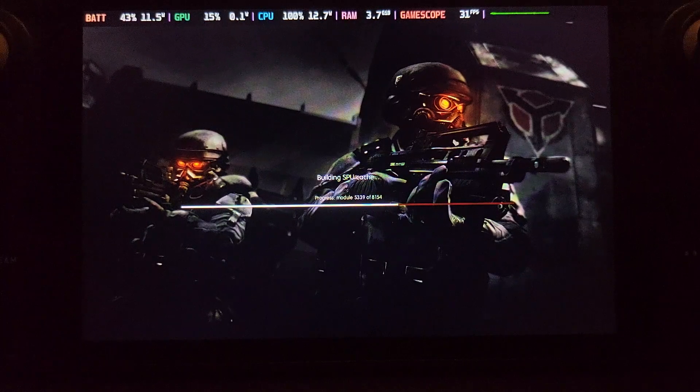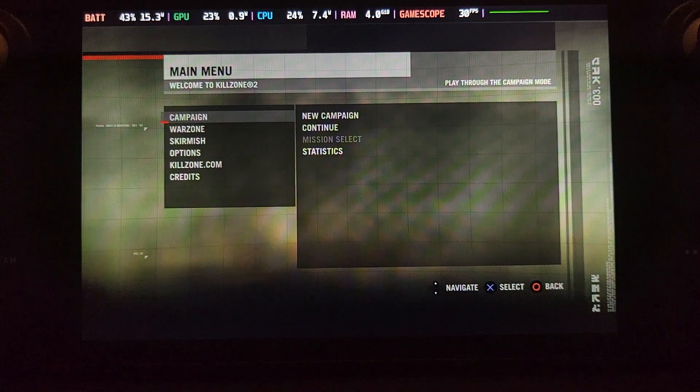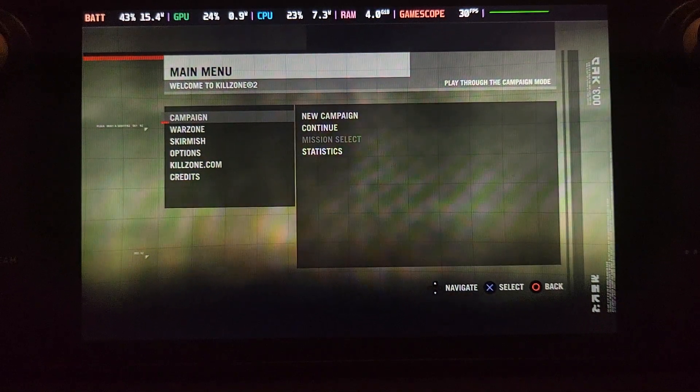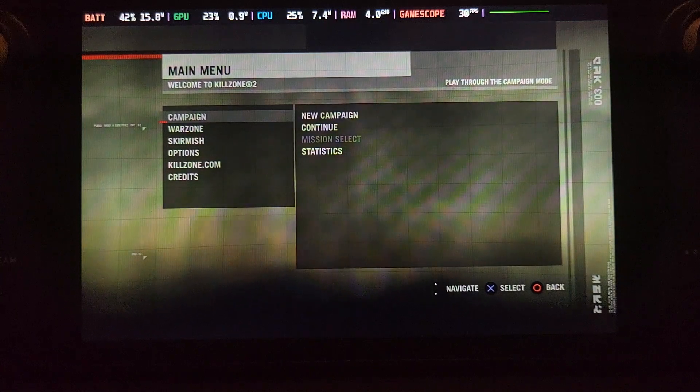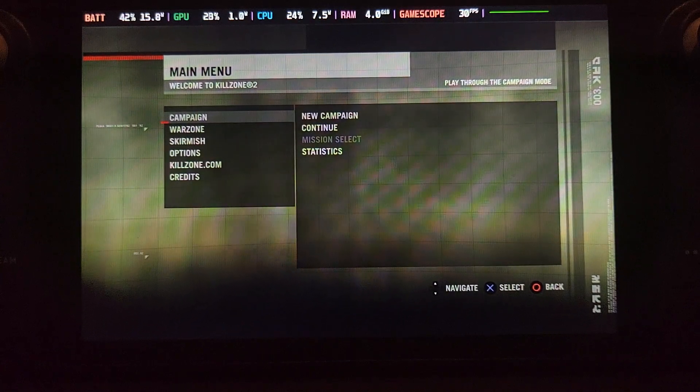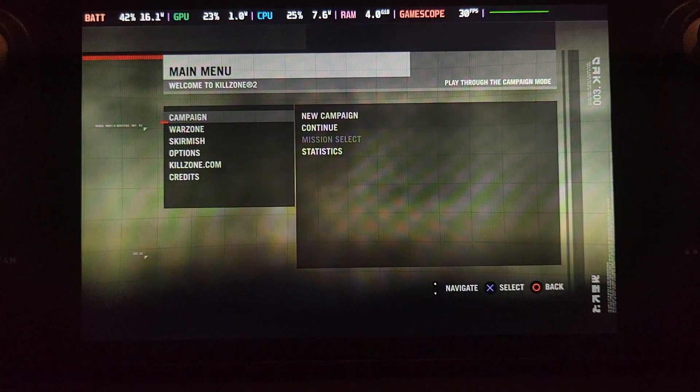I won't really play much of Killzone 2 because it isn't the best working game — I need to get some other games. But I wanted to show you how to set the emulator up. The game is now booting. As you can see, we are in the menu, though performance isn't the best right now and there are some glitches. If you have any questions, post in the Discord group or in the comments. I'll also post a link to the RPCS3 compatibility list in the description — very important to check your game's compatibility.